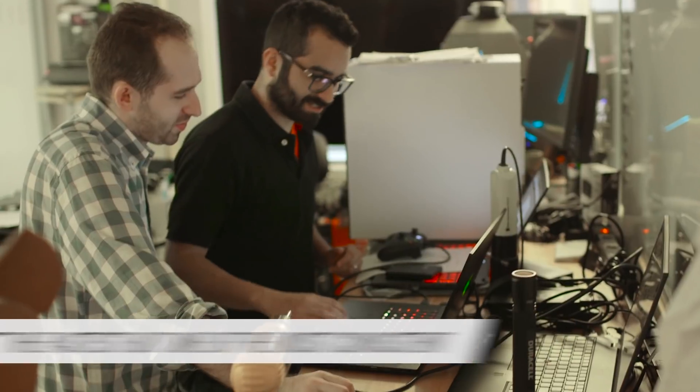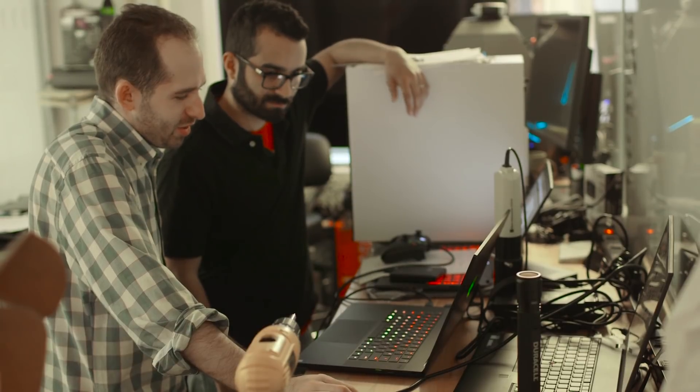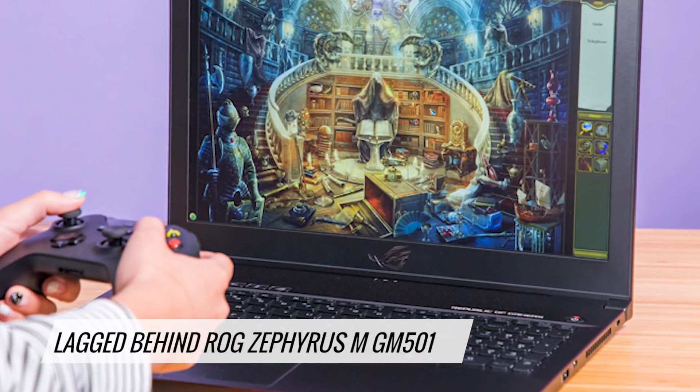This also meant that it's really solid for productivity tests like our Excel spreadsheet test. It generally only lagged behind ASUS's ROG Zephyrus M G501, which was only slightly faster.